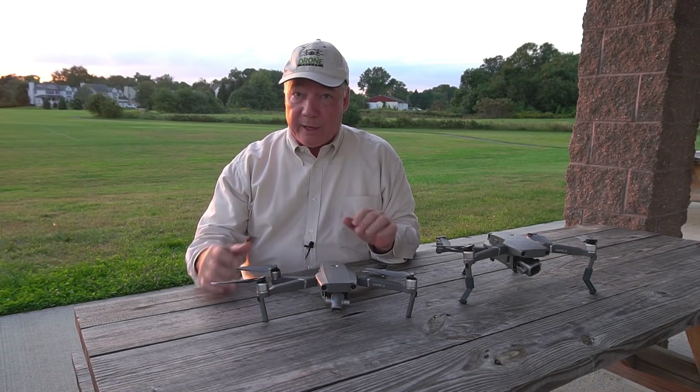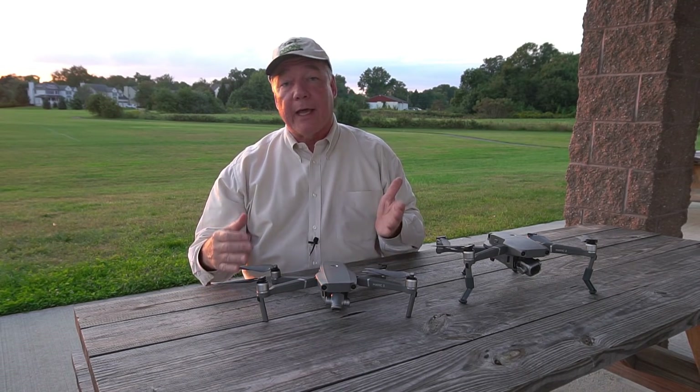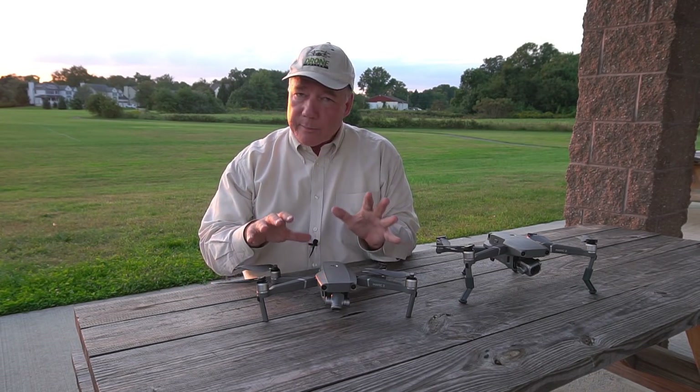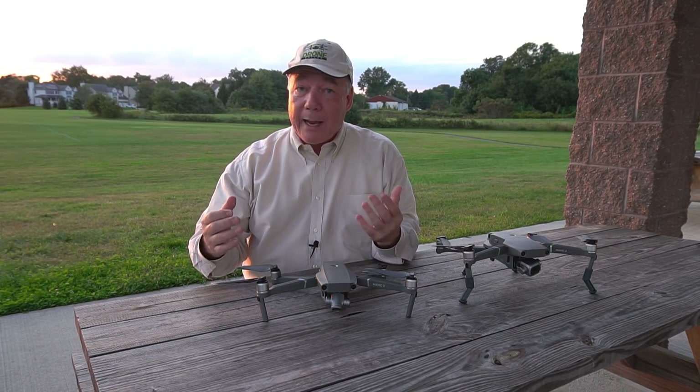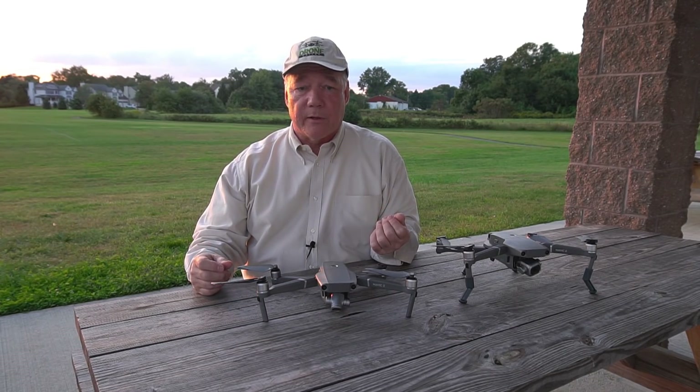Now I love the Mavic 2 quad. I've been flying it every day since it came out and I flew the Mavic Pro before that. It's the perfect combination of size and technology to allow you to take it pretty much anywhere with you and capture some beautiful photos and videos up there in the air.